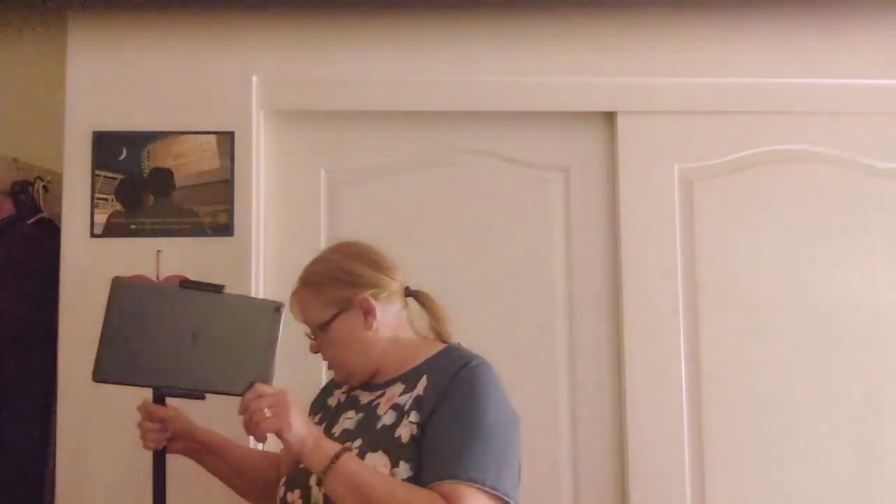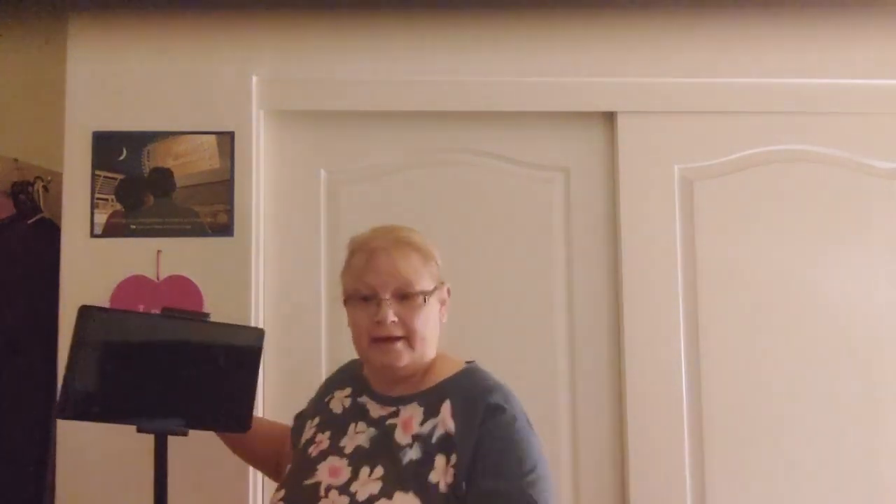I'm going to put a link for the stand in the description box. All you need is a stand like this one and the microphone, and you can use the video camera on your tablet. I personally found that the camera on my tablet works better than any camera I've ever bought — I even purchased a couple of video cameras on Amazon and ended up returning them because my tablet took better pictures.